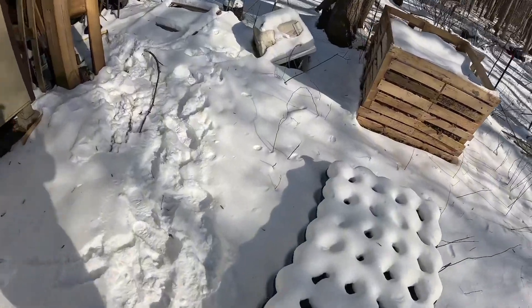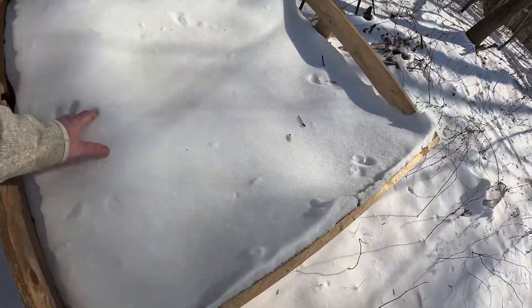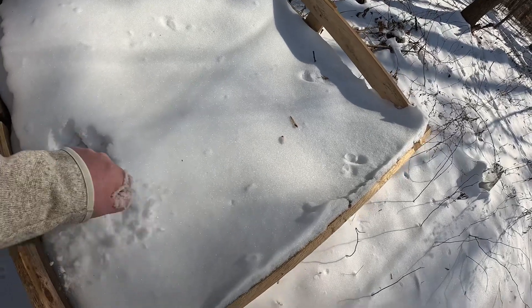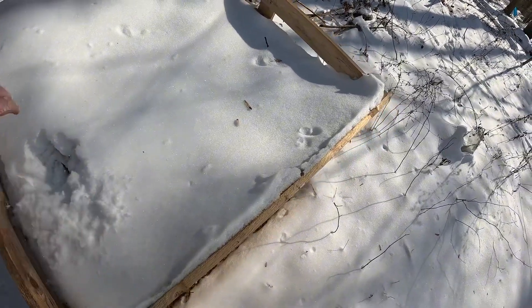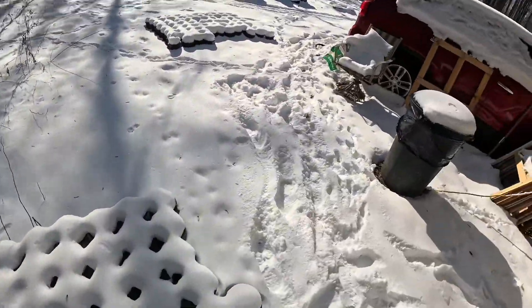I've got my leaf bin over here. This has compacted down throughout the year and hopefully will be soil next year. I'm hoping to clear out a lot of these woods.